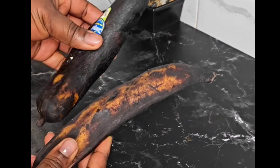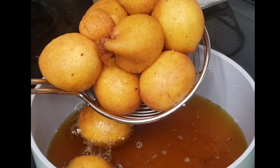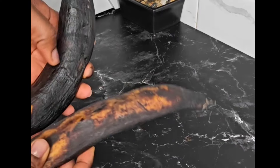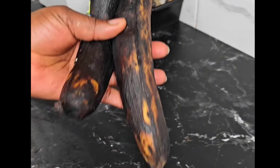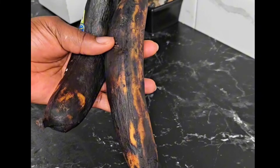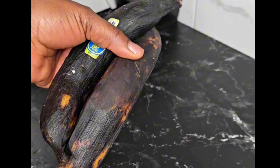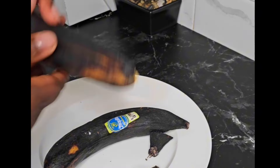Let me show you how to transform this to this — you do not need any rising time, fry right away, and this is so soft and delicious. Right here I have my overripe plantains. I know many of you have this type of plantains at home, and when you fry it, it is so soft and mushy. Do not throw it away because I'm going to show you how to make something super delicious and tasty.